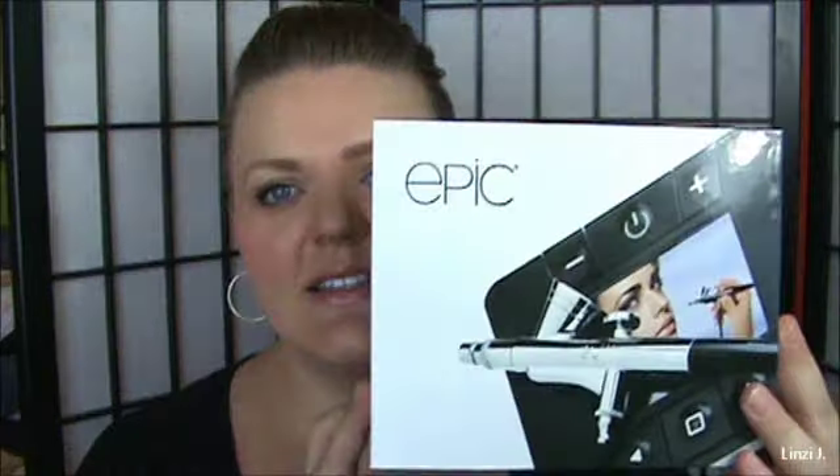Hey everyone, today I'm here to review a product from LuminousAir.com. This is the Airbrush Makeup System in the version Epic. It's quite fantastic — I truly like it.